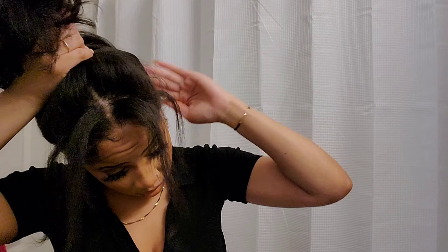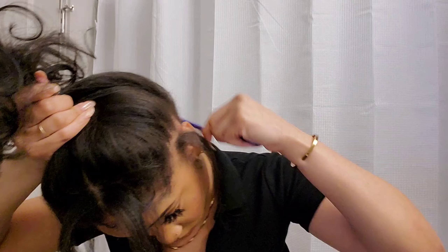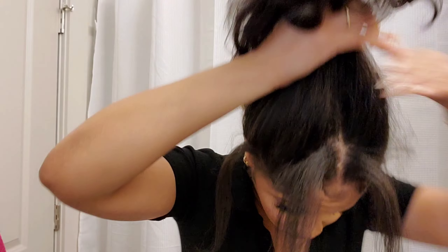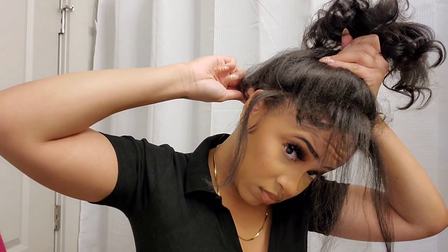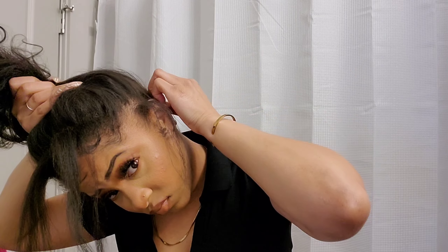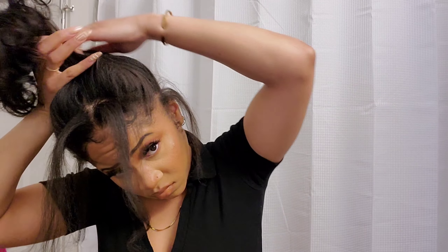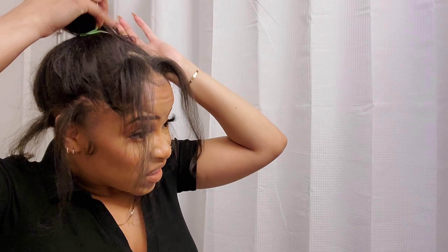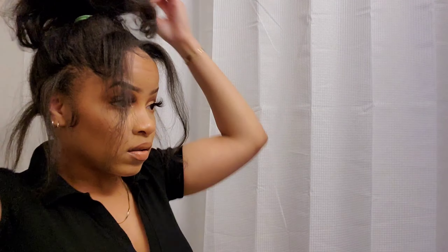At the very back of my hair it's just breaking off really bad, and it was always shorter than the rest of my hair because I had an undercut a couple of years ago that's still in the process of growing out. But I digress.